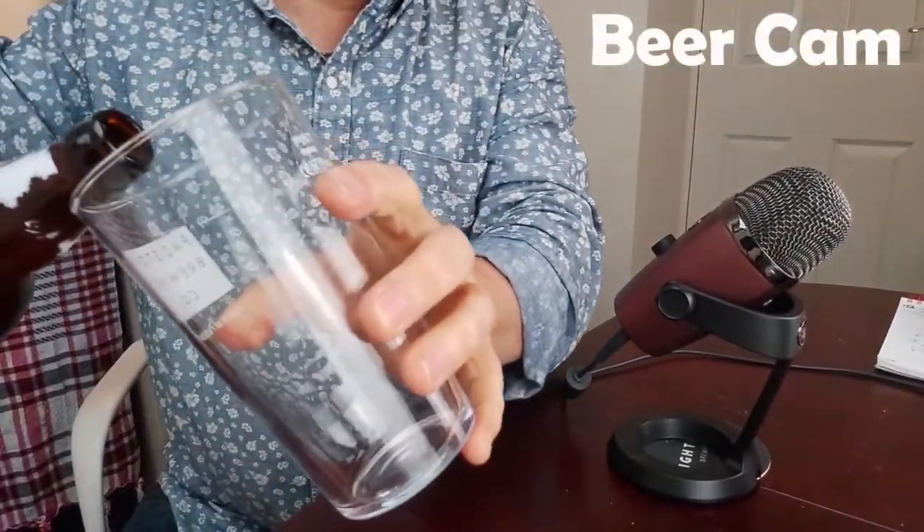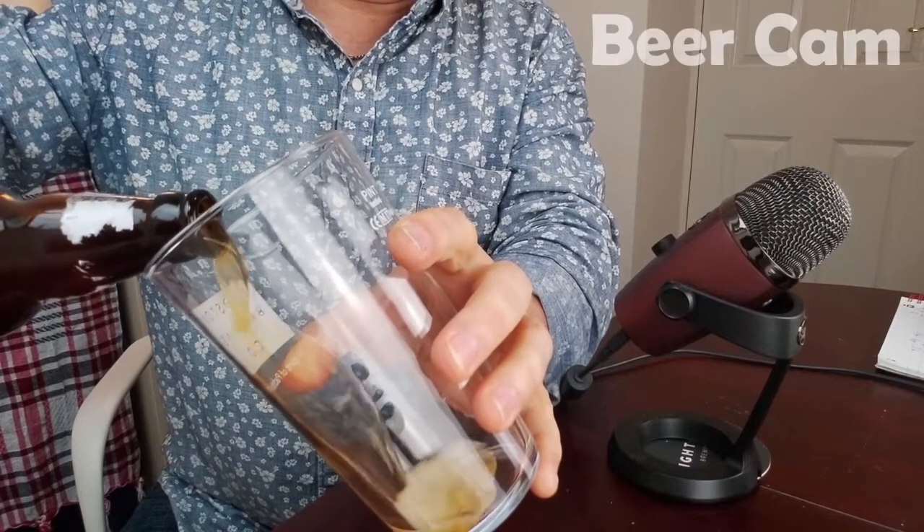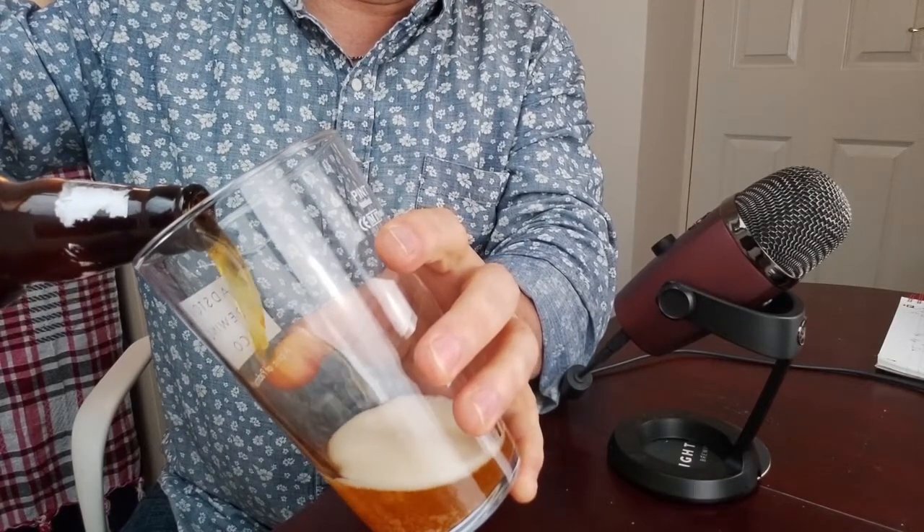I'm a little bit nervous because I have a funny feeling there is a chance this can get a bit feisty. So what I'm going to do is switch my beer cam on, open it up, and we'll see what happens. Oh, that was lovely!